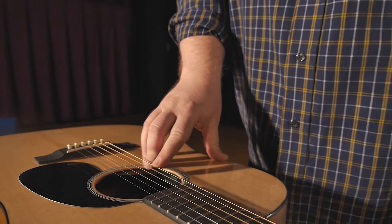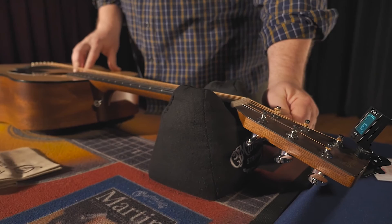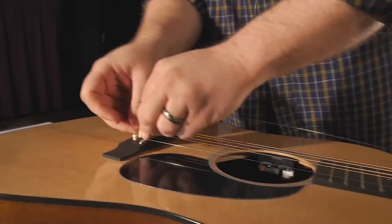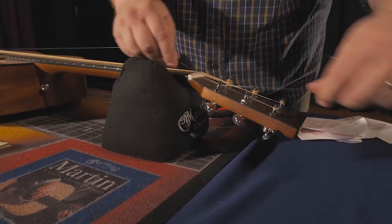Next, bring your string up to pitch. You can use your fingers to help tighten the string because we don't want to go too far. Now repeat that process with the rest of the strings, and that's the basics — that's how you restring your guitar.